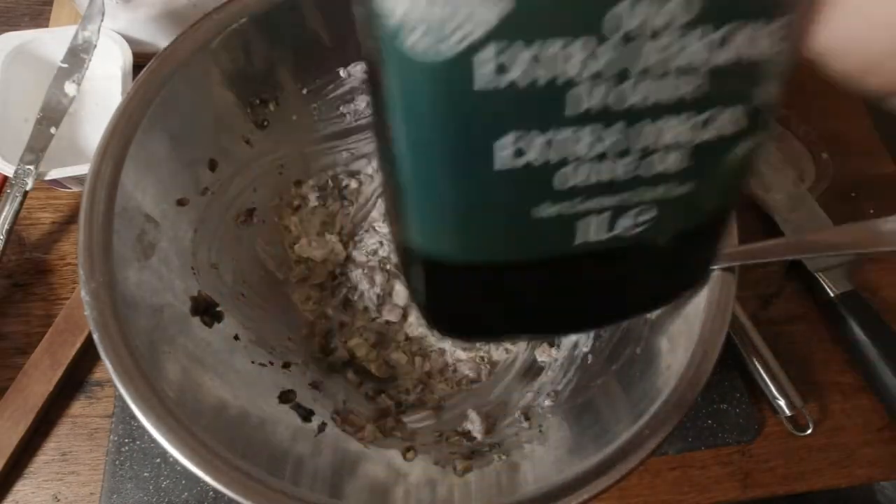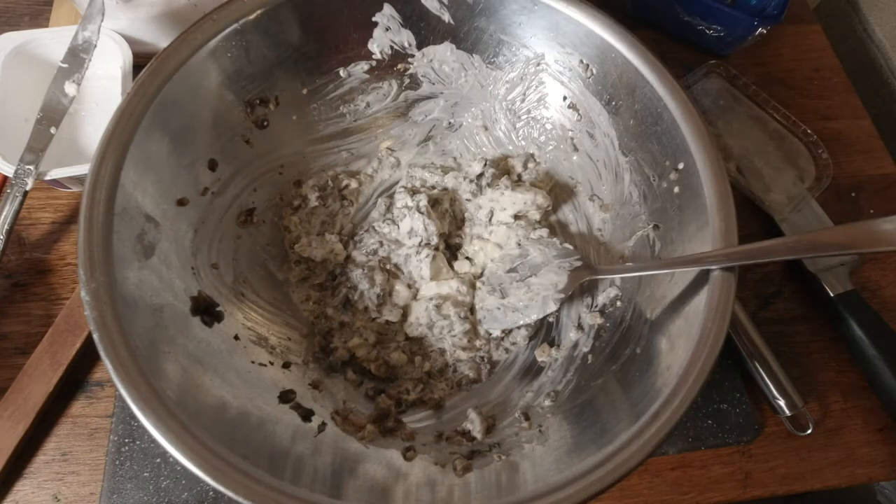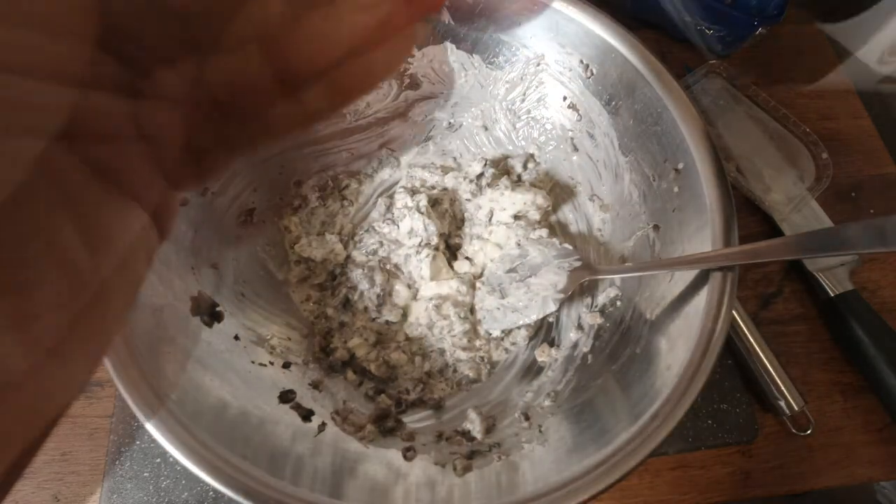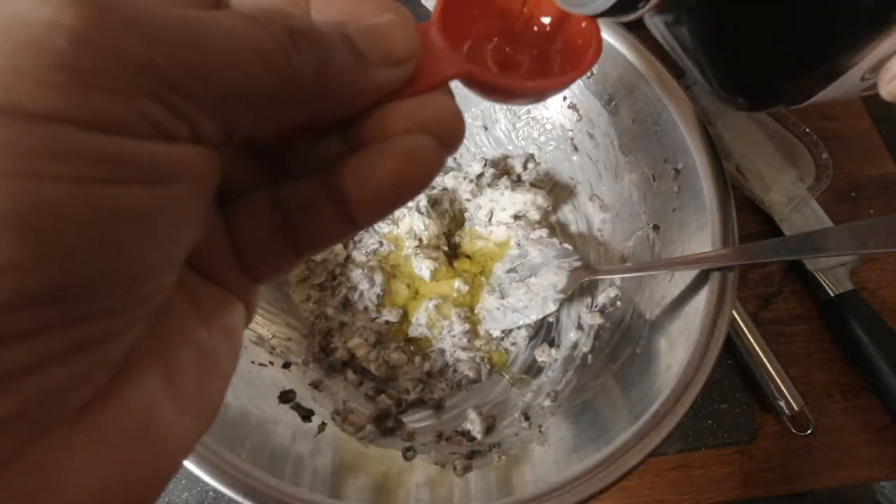I'm going to add some olive oil — about two tablespoons. The reason we add olive oil is so that when you put the spread in the fridge, it doesn't harden up. So I'll put about two tablespoons of virgin olive oil.